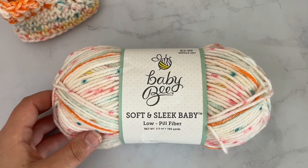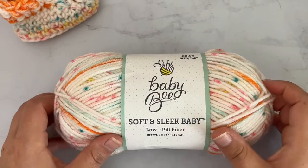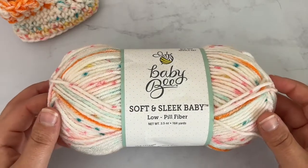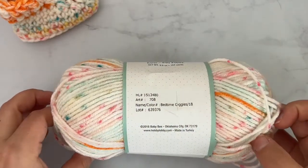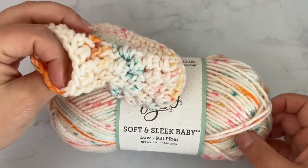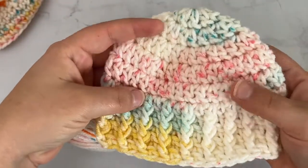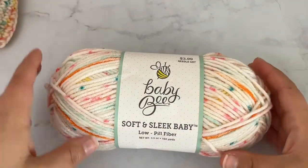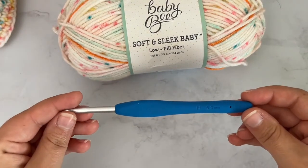For these particular little baby booties, I'm using Baby Bee Soft and Sleek Baby yarn — similar to Yarn Bee's Soft and Sleek from Hobby Lobby, which I absolutely love. This is a number four worsted weight yarn in the color Bedtime Giggles. It's got orange, pink, yellow, traces of blue, mint green — it's a really fun and pretty yarn. And I'm using an H or 5mm crochet hook.